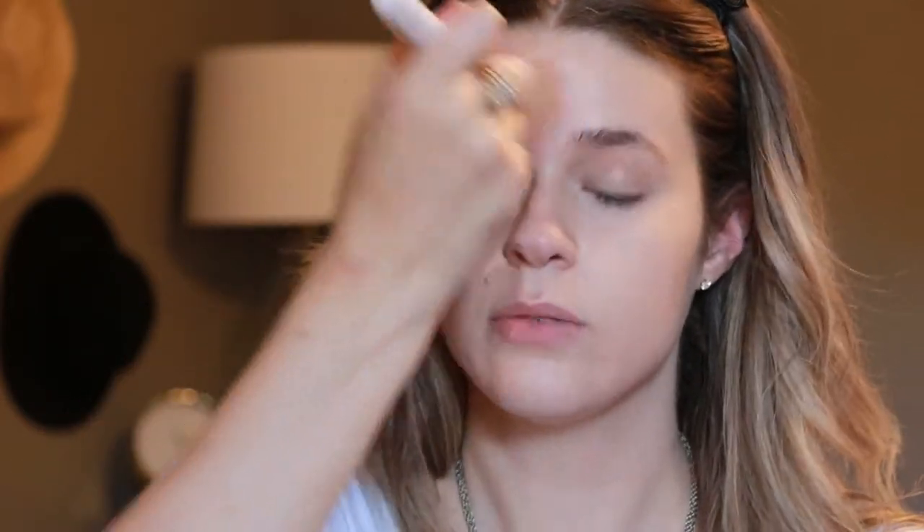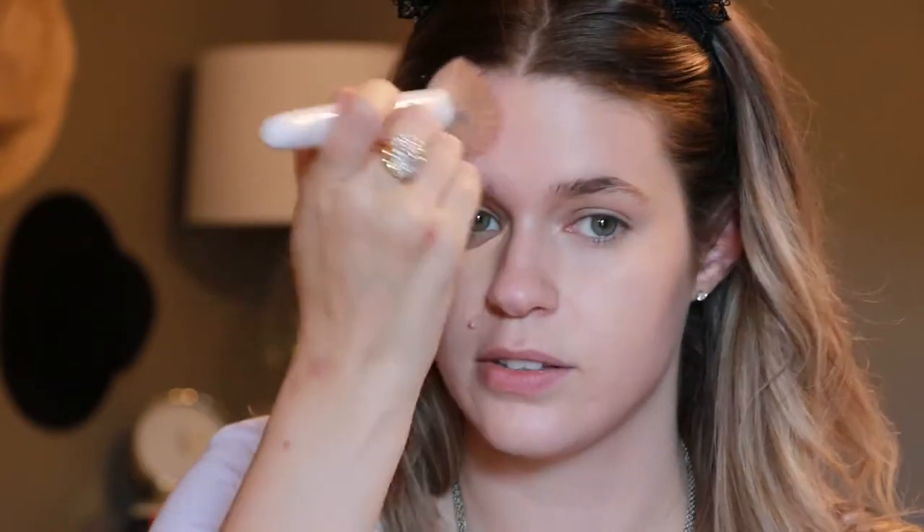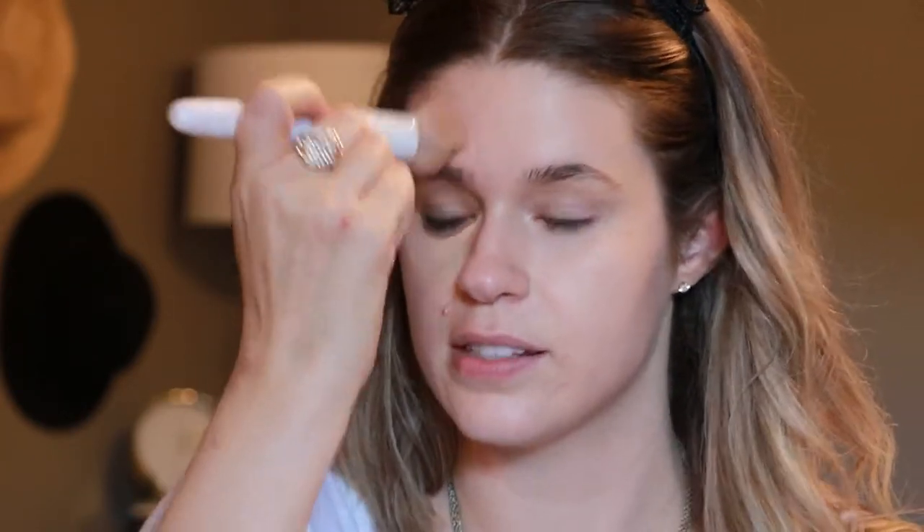I swipe it on my neck since it doesn't have to be as detailed there. On the face, it's a tapping motion, and if an area is being a little stubborn you can start to buff in circular motions to thin it out.